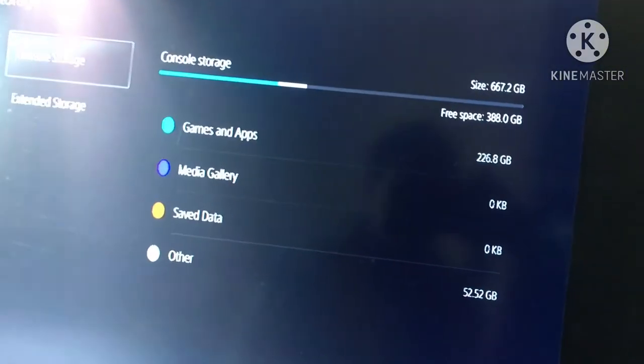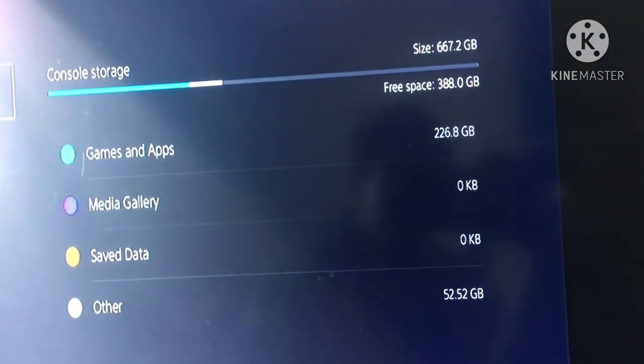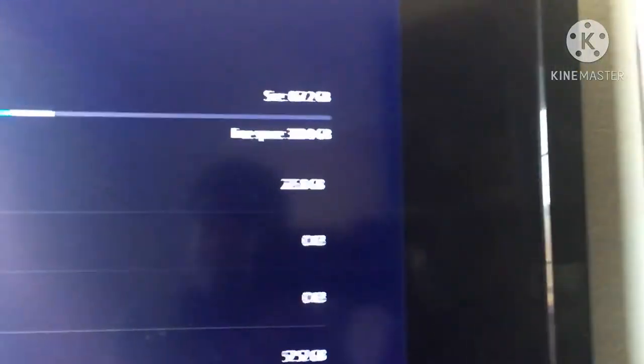Alright, I'm looking at the storage. I've already used 266 gigabytes, but there's still 600 left — wait, actually...